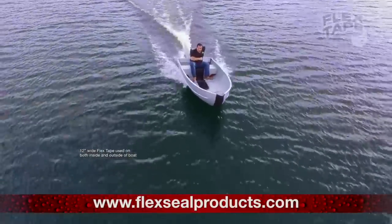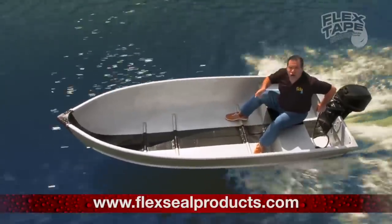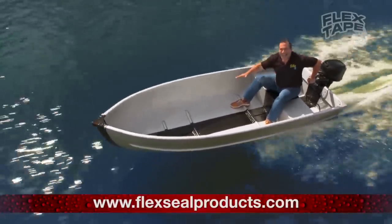Not only does Flex Tape's powerful adhesive hold the boat together, but it creates a super strong, water-tight seal, so the inside is completely dry.